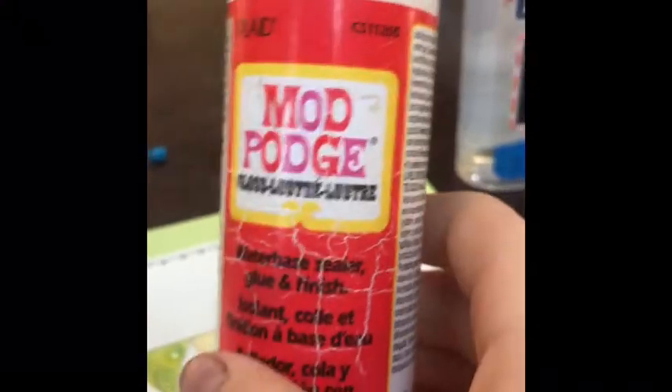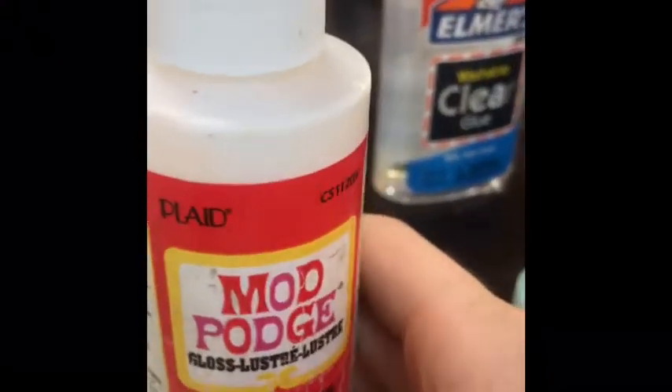You will want some Mod Podge or some sort of sealer or finisher. I also suggest having a paintbrush and some clear glue. If you are making a horn out of polymer clay and you want the horn to be glittery, I would suggest getting some gold glitter, a paintbrush, and some glue. But if you're using yellow clay or you plan on painting it, then you don't need to.